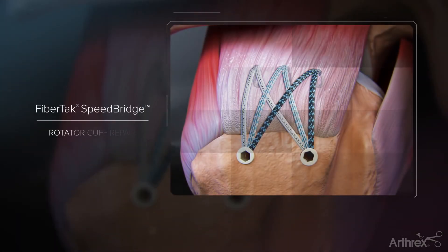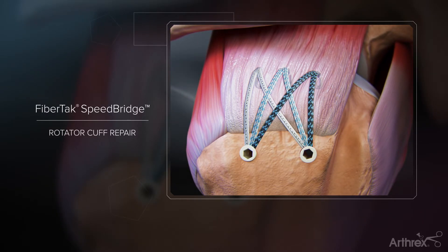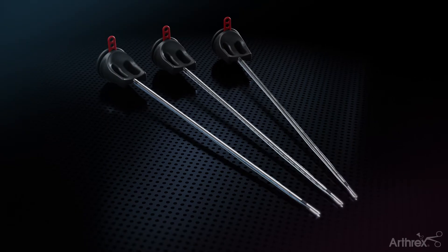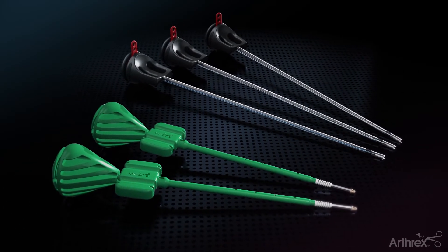The FibreTac Speed Bridge is a knotless double-row rotator cuff repair technique that provides improved footprint contact and compression compared to traditional techniques. This procedure is completed with 2.6 FibreTac RC soft anchors on the medial row and secured laterally with trusted swivel lock anchors.